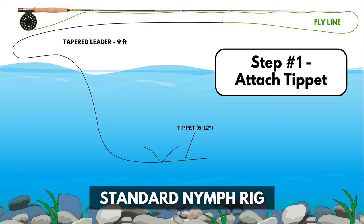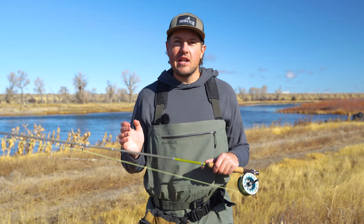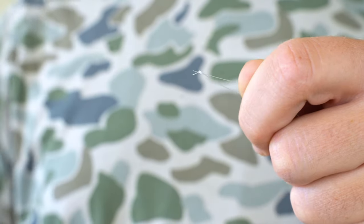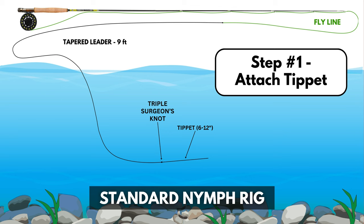Step number one: we're going to add about eight inches of tippet to the end of our leader. This is done using a triple surgeon's knot — if you need a tutorial for that, it's also linked in the description. That knot is going to come in handy later on when we add our split shot. We'll snip off both of the surgeon's knot tag ends and continue on to step number two.